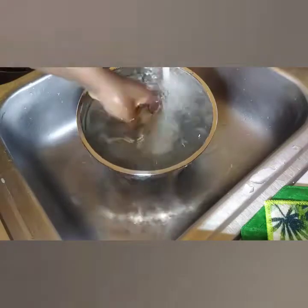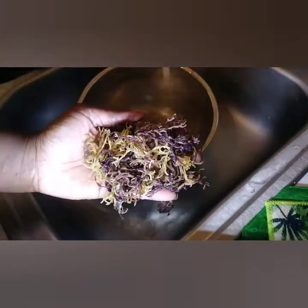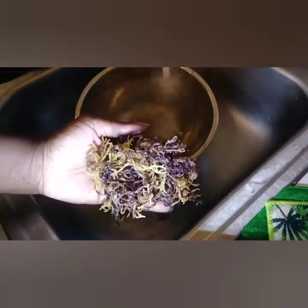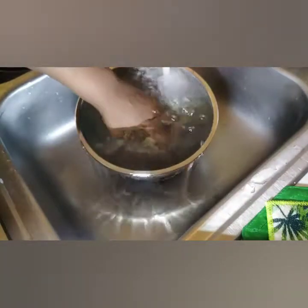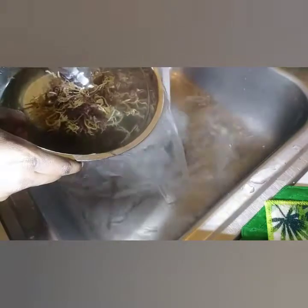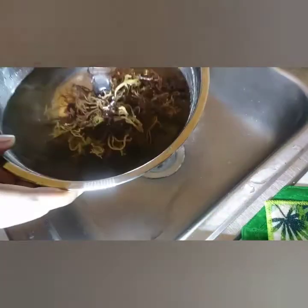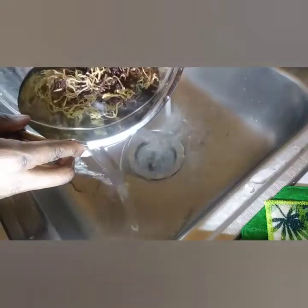First of all, you do have to rinse the sea moss off. You want to make sure there's no salt on it. People don't have to grow this in pools. This sea moss is from Jamaica, and I can pretty much tell it wasn't grown in a pool — it had no flavor of salt at all.